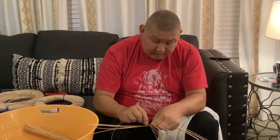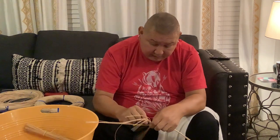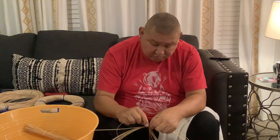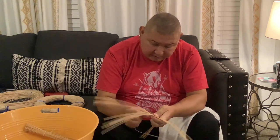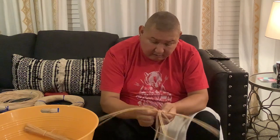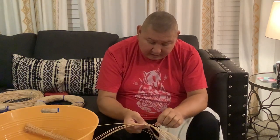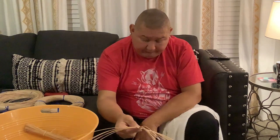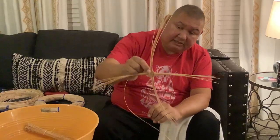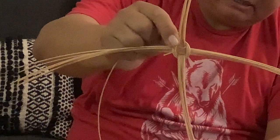Many basket weavers have their preference as they go around. When I go around I go around three times — no significance to it. Sometimes you will find basket weavers that say they go around four times for the four directions, but I like the look of the three. This is what it looks like sitting side by side so that it gives your basket a clean look.